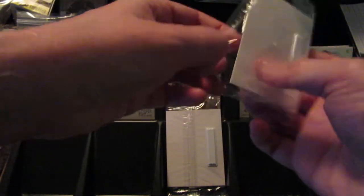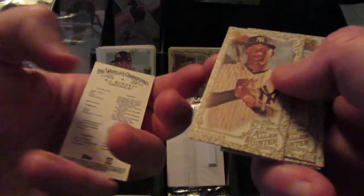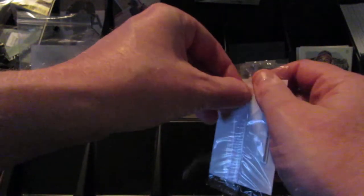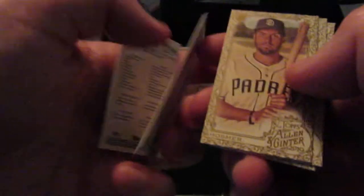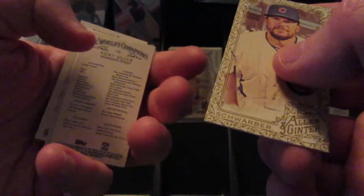Second gold border pack. We've got AJ Burnett, Miguel Andihar, Dansby Swanson, Tony Olivia, and Chris Bryant. Pretty good names so far in the gold packs with Pujols and Bryant and Andihar. This one did not want to open. And we got Andrew Benintendi, Cedric Mullins rookie, Eric Hosmer, Tony Olivia, and Kyle Schwarber.